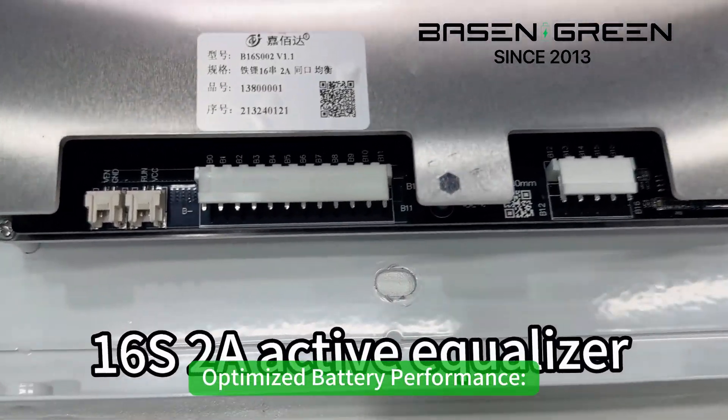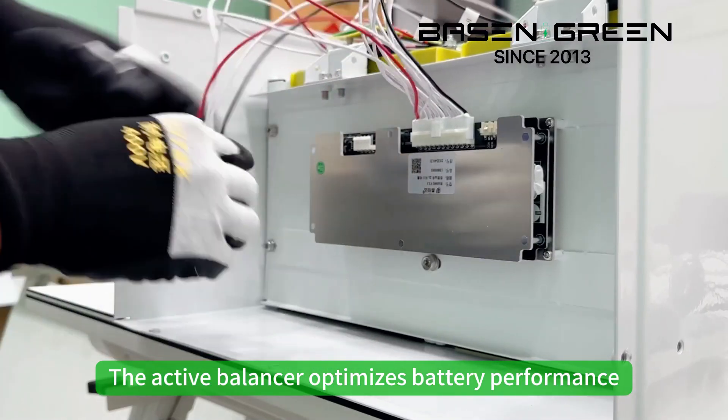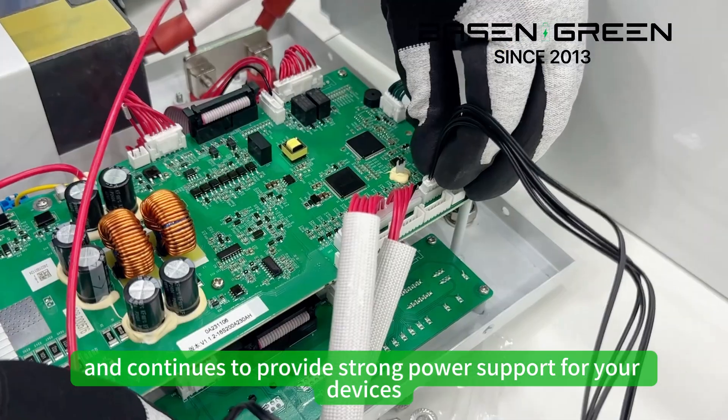Second, optimize battery performance. The active balancer optimizes battery performance, extends the battery life, and continues to provide strong power support for your device.